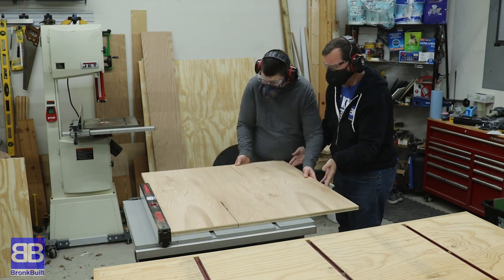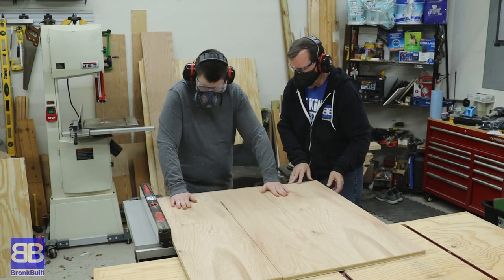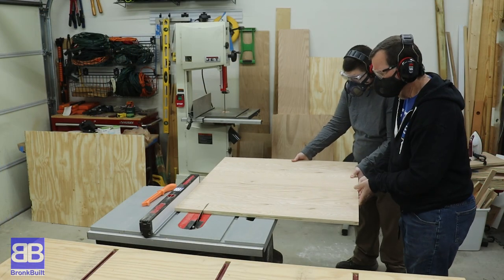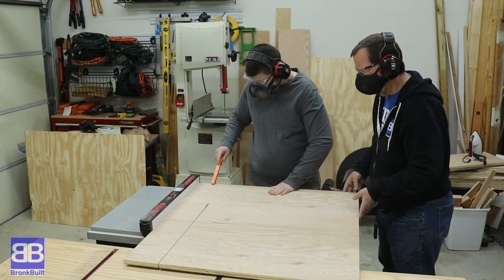Like pretty much every project ever made, Eric starts by breaking down the material to rough sizes. He cuts them about an inch on the large side and will be cutting them to final size later.